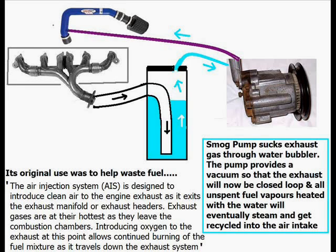You would pull the exhaust gases through the water. I managed to get a smog pump, and I reckon a smog pump will pull the exhaust gas through the bubbler, trap any hydrocarbons, wasted fuel, and anything else in the water.